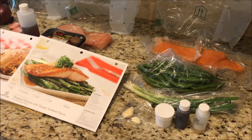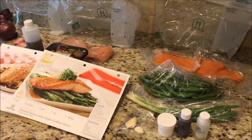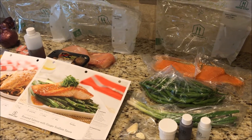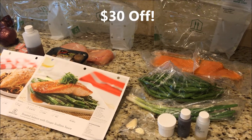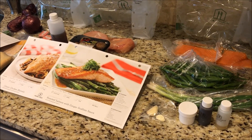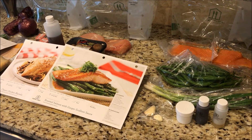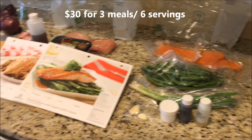That is my Home Chef unboxing. If you guys want to check it out, I will have a code below for you to save, I think, $30 or $40 off your first order. So that would make three meals for two people, a total of six servings, for only $20. So check it out.